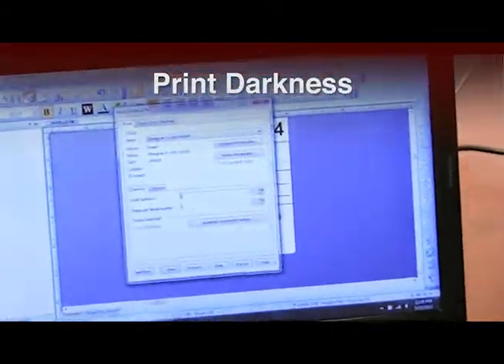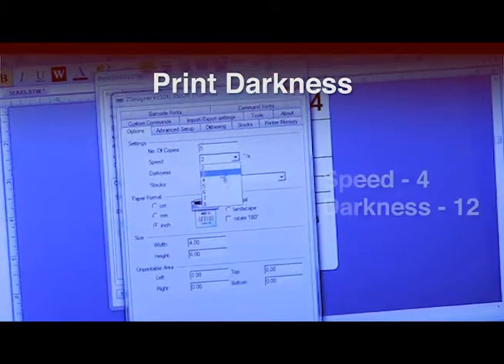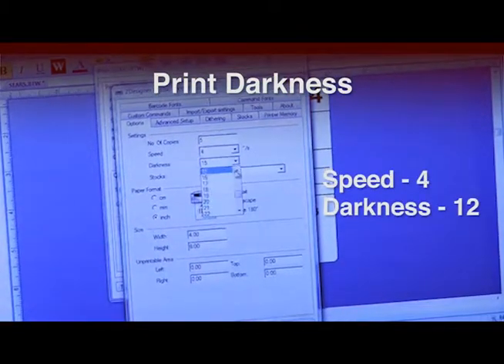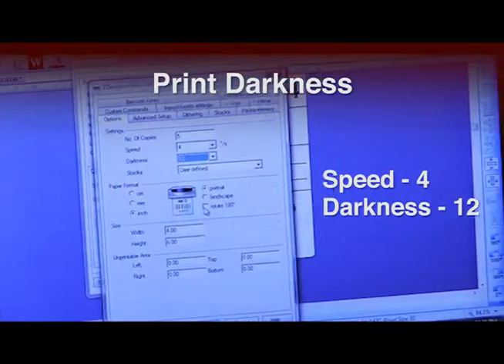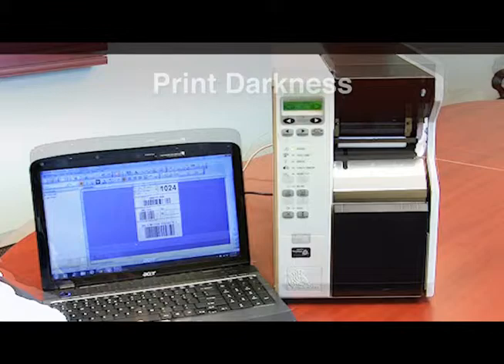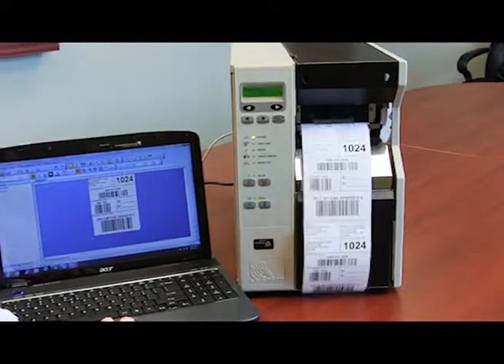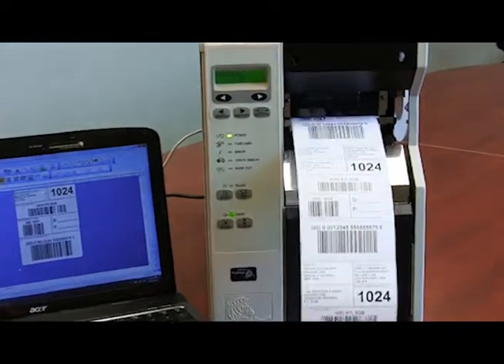Print darkness. The darkness setting affects the printhead temperature and the amount of ink left on the label. Here the darkness was lowered to 12 from 15 and the speed increased to 4 inches per second. Finding the proper balance between speed and darkness will depend on the label complexity, ribbon type, and label material used.